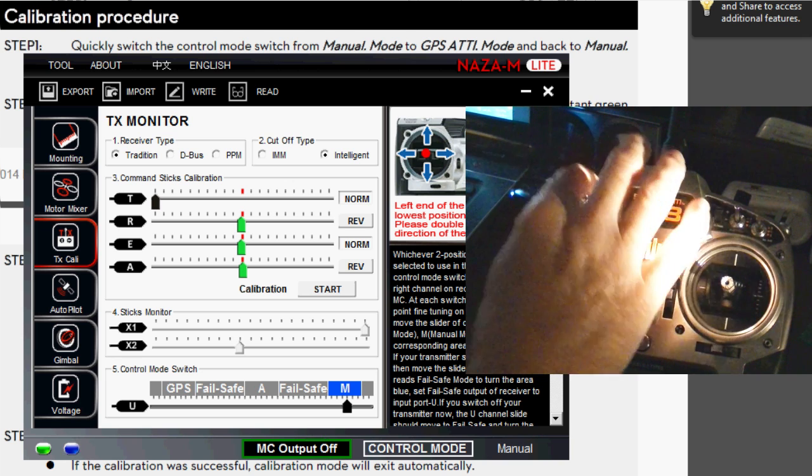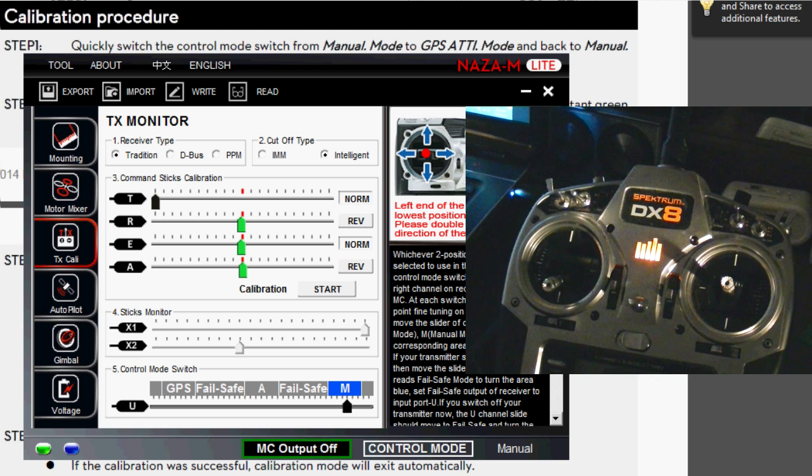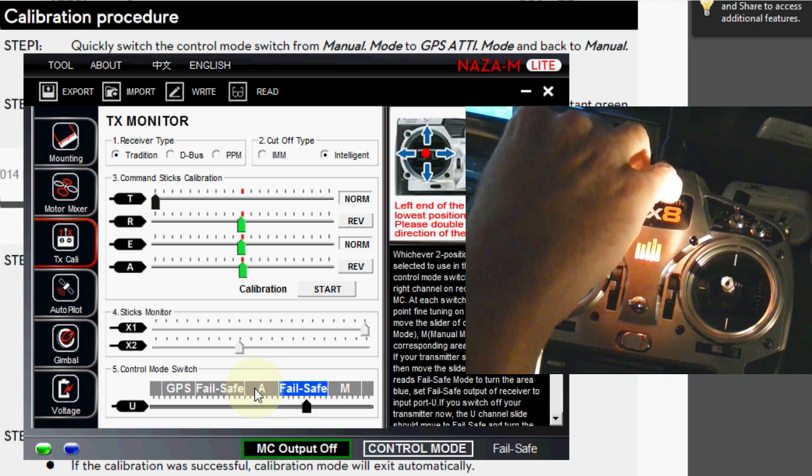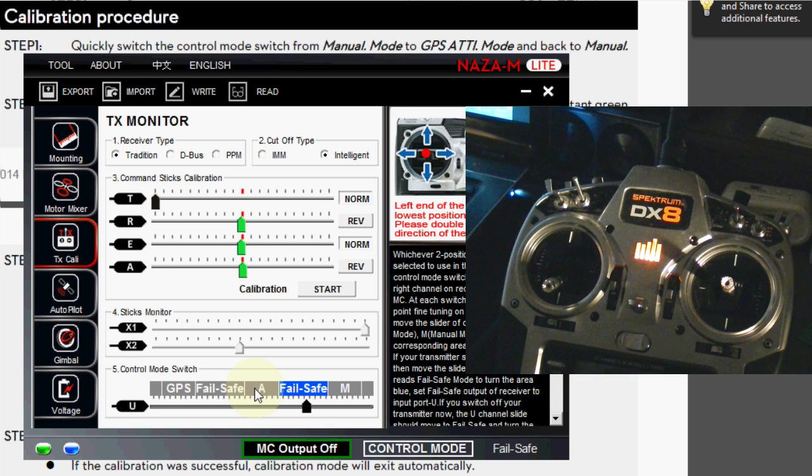Now the problem is that people tend to not want to use manual mode and would rather have fail-safe attitude mode in GPS. That way, if they get into trouble, they can flip into fail-safe and it will return to home. So you would have fail-safe attitude and GPS mode. If you want to leave it that way, that's fine, but what happens if you're out in the field and you change something on your quadcopter or you're at a new location and need to do the NAZA Dance?